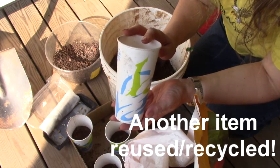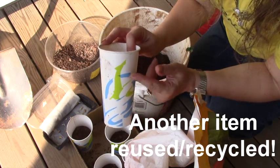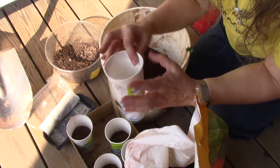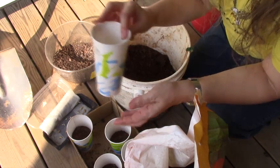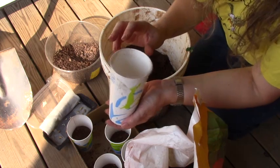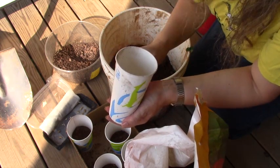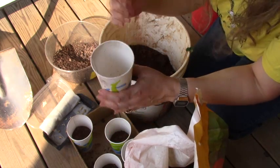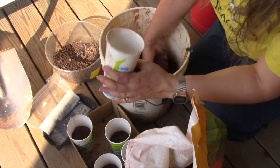I'm using these tall fast food drink cups because they allow the roots to go deep but won't take a large amount of dirt. I don't expect these seeds to stay in these containers for very long. As soon as they are up and have a few leaves and look sturdy, they'll go right out into the garden. I just need something to hold them over — something that I can keep watered.